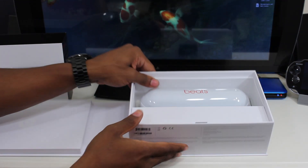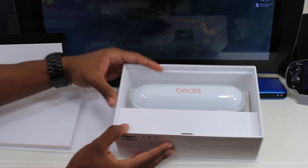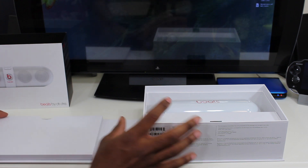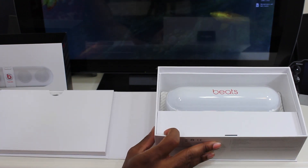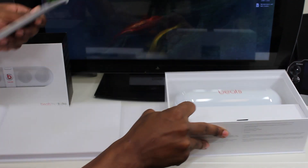Here we have the Beats Pill and I have to say, I'm pretty surprised — this is really small. I'm interested in seeing how much sound they can put out of something this size.